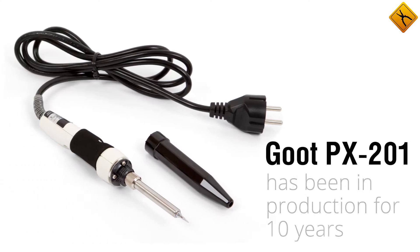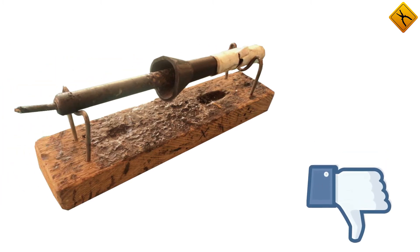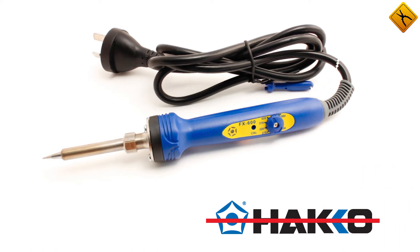The PX-201 has been in production for 10 years, during which it became the most popular temperature controlled soldering iron on the market. Soldering irons from other manufacturers either have low quality or cost as much as the previously mentioned Kawasaki bikes.